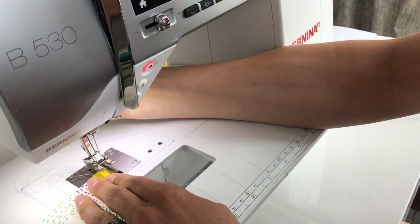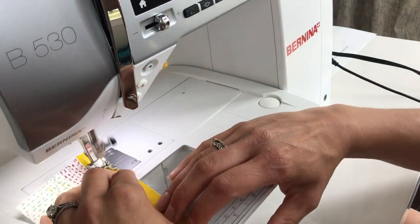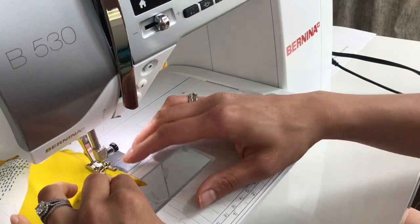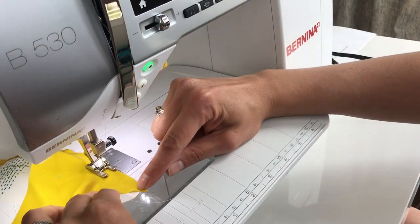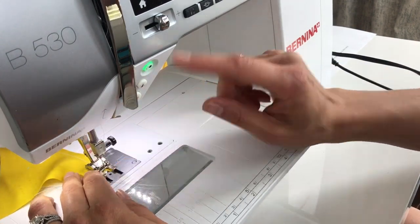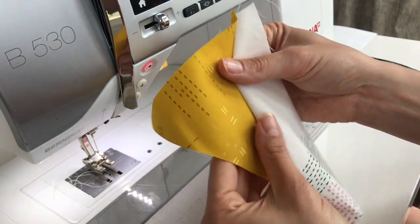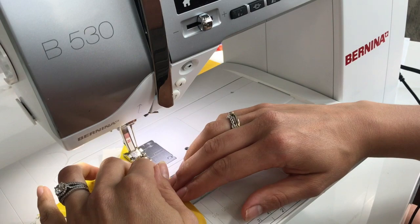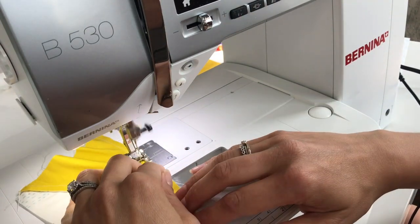Sewing these curves is such a breeze. You're just going to use a scant quarter inch seam all the way down the curved edge. Once you get to the bottom, you'll find that your needle goes right between the valley created by your two pieces of fabric. Then press your seams toward the D shape. You'll repeat the same steps on the other side using a scant quarter inch seam all the way down your edge.